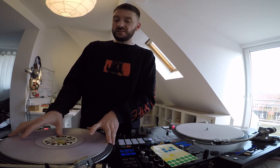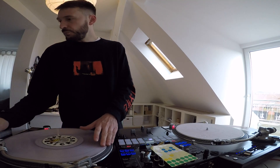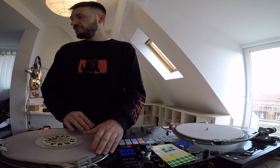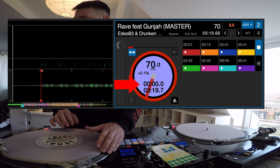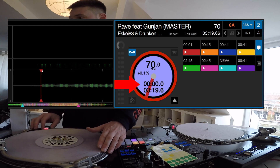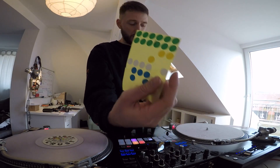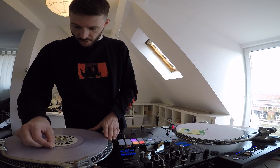What you need to do is put your record in absolute mode on Serato, load any track, and then scroll to the very first zero zero zero zero zero zero point position of your track — that's the position you want to put your sticker. I use these white little sticker tabs here; you can get them at any post office or paper store. Put it right here like this.